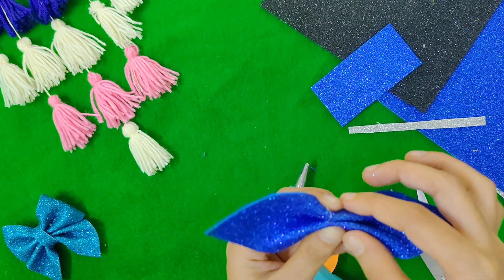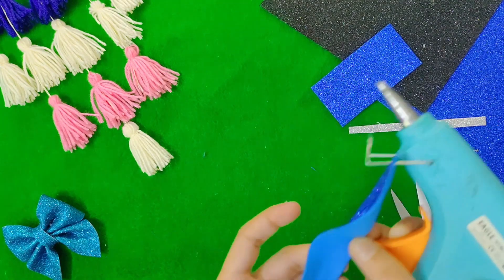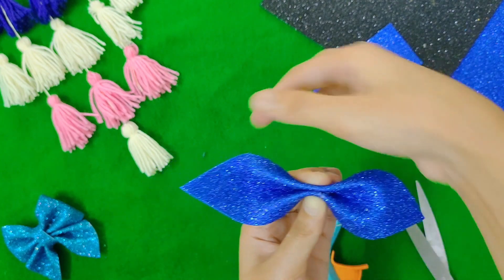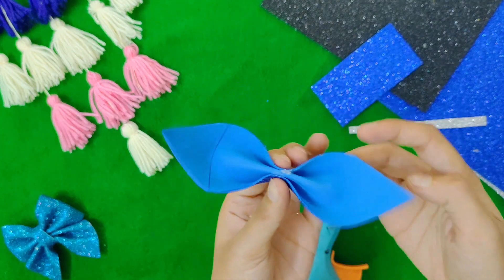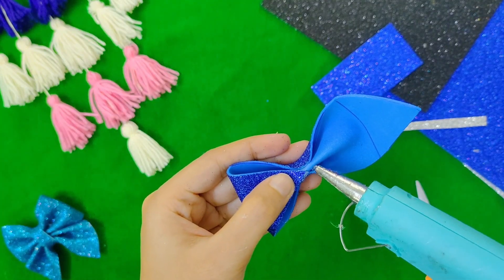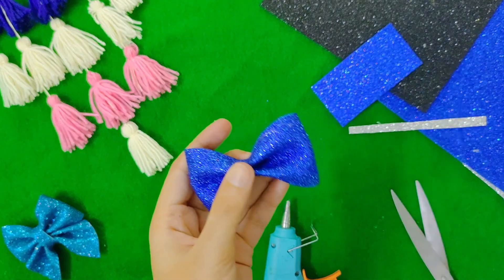Fold it to the back in the second step — there are three folds in the back. Stick it in the back with the blue head and keep the dual blade. We are going to make a blue color. We are going to make a little thinner piece of the sheet.